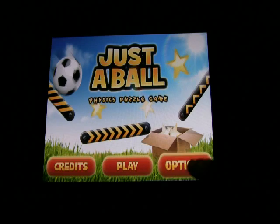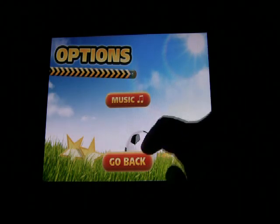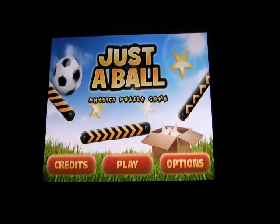You can pop into Options here and turn the music off, and I'm going to do that just for the sake of the review, although it is kind of a nice, festive little sound there.